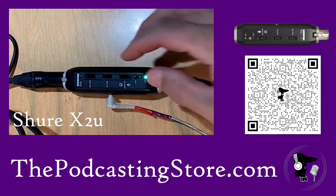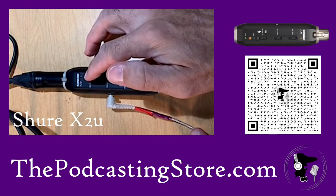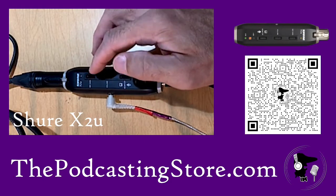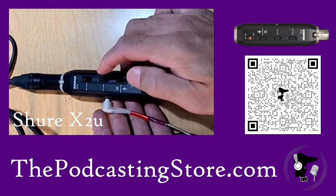Taking a closer look at it, the Shure X2U allows you to adjust the gain on your microphone. What that means is, rather than at the computer level, you can control the input level of your mic right here from the interface.